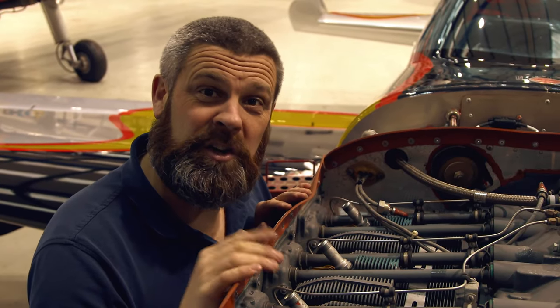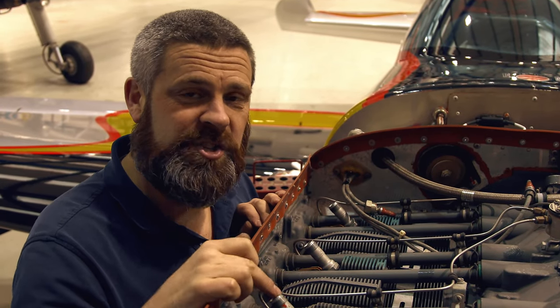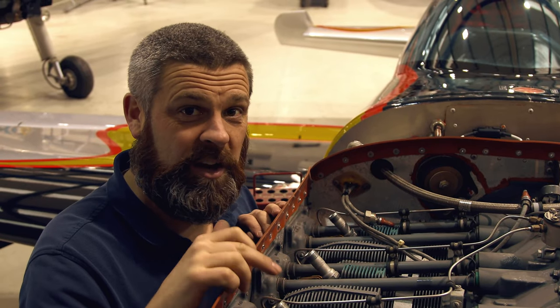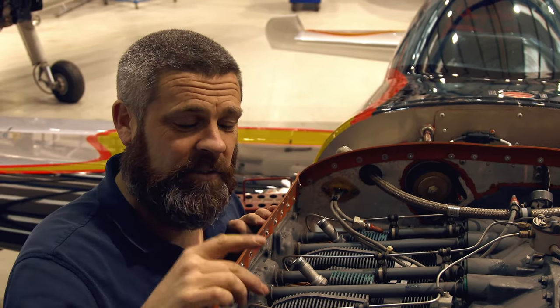You can tell quite a lot about the condition of the engine by looking at the spark plugs. We're going to remove the spark plugs from this six-cylinder engine. Each cylinder has two spark plugs, an upper and a lower. First, we're going to remove the uppers and take note of where they came from. This particular engine is numbered cylinders one, two, three, four, five and six. First, let's take the tops out.